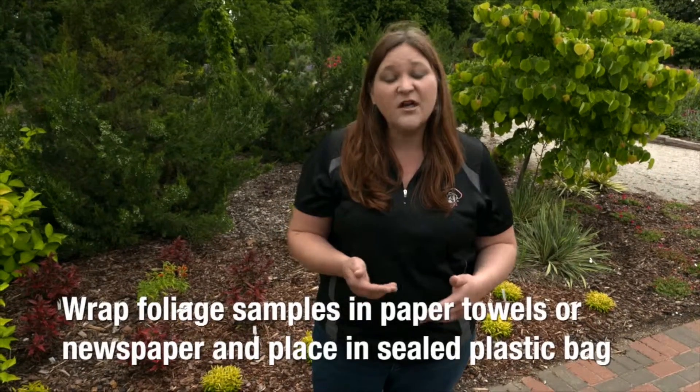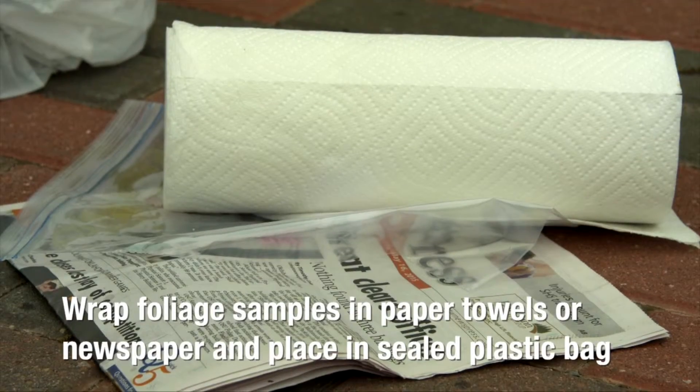The best way to package these after you collect them is to wrap them in either dry paper towels or newspaper and put it inside of a plastic bag.